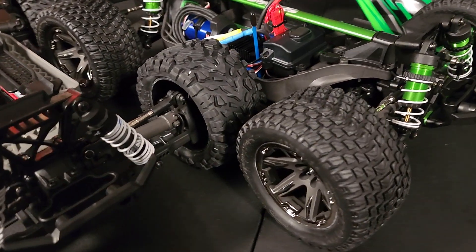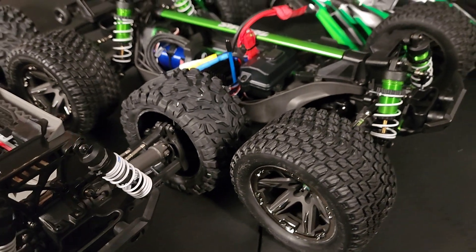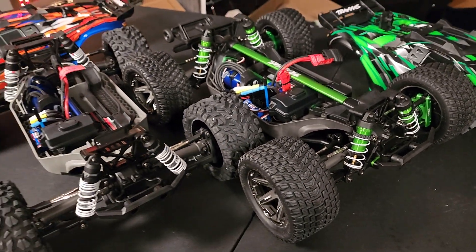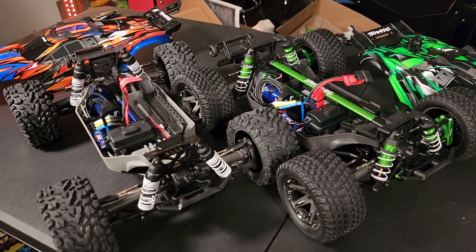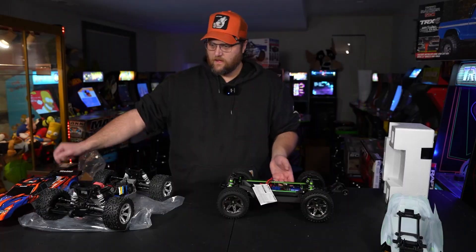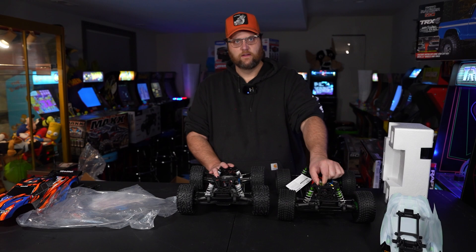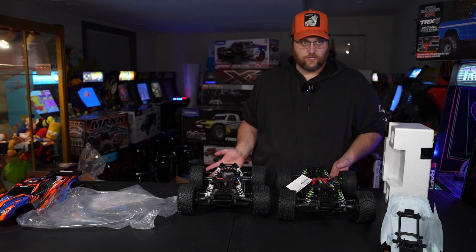They both have the low center of gravity chassis. The shocks are improved on the Ultimate. They both have a wheelie bar — the exact same wheelie bar on both. So when they're talking about the upgrades you're getting, it's all this aluminum stuff that is not cheap.